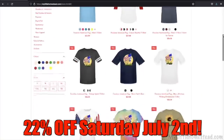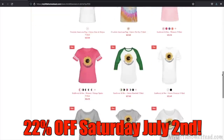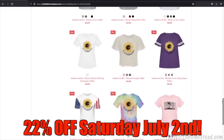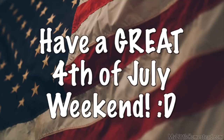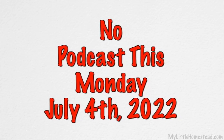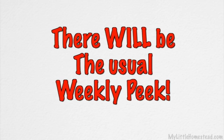Well, I think that's going to wrap it up for us this week on Saturday, July 2nd, 2022, if you're watching this in the super future. We have a 22% off sale on everything in our shop. We hope you have a really fantastic 4th of July weekend with your family, and if you're not from the U.S., have fun anyway. July 4th is just a great day in general. There will be the regular Friday Weekly Peak, and then we'll go back to regular scheduled programming. Thank you so much, and we look forward to hanging out with you on Friday for another Weekly Peak episode. Bye!